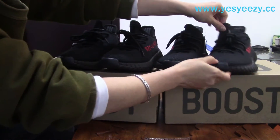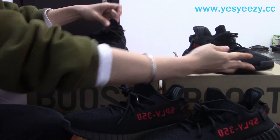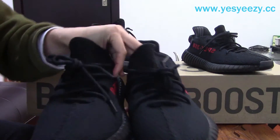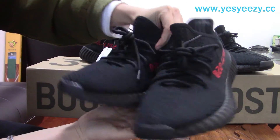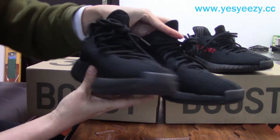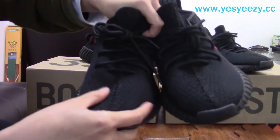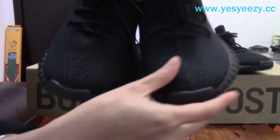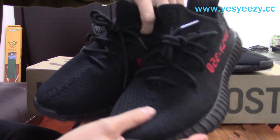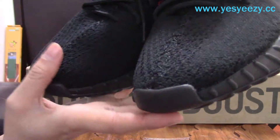Let's look at the shoes. I'll take the left one of each to show you the differences. This is the retail pair and this is our UA sneakers. You can find that the upper, the primeknit, the stitching is the same — almost the same. It's very soft. It's really hard to tell the difference.